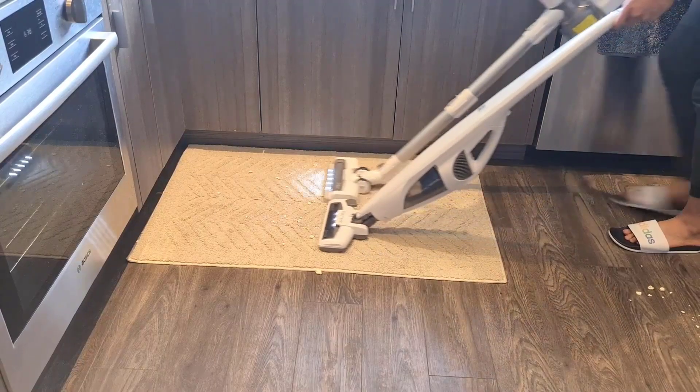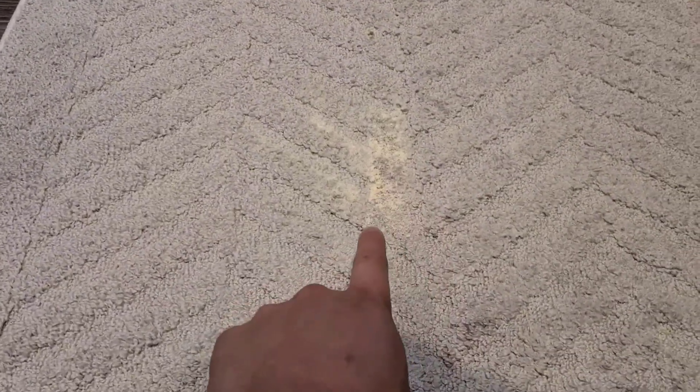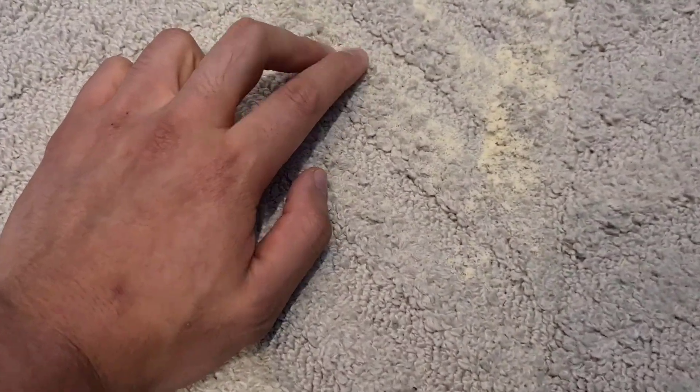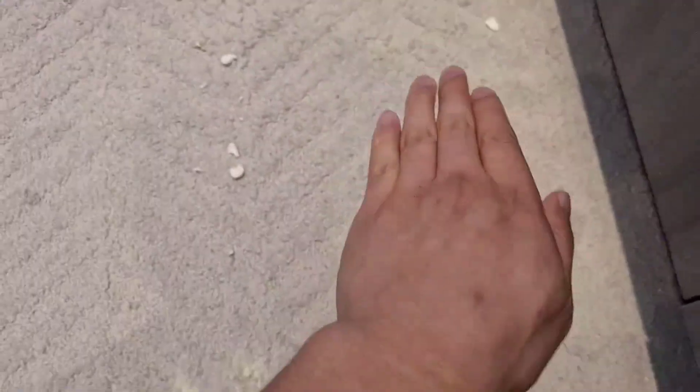For the hardwood floor, it did a fantastic job sucking up every single thing. Both sides did a fantastic job. This is the middle where none of the vacuums went over — as you can see, both sides look pretty good. But I will say this side with the Tineco looks a lot cleaner than this side. This side the vacuum went over but there's still a little bit of protein powder here. And as you can tell, this is where the Tineco went through — there's not a single piece of popcorn.